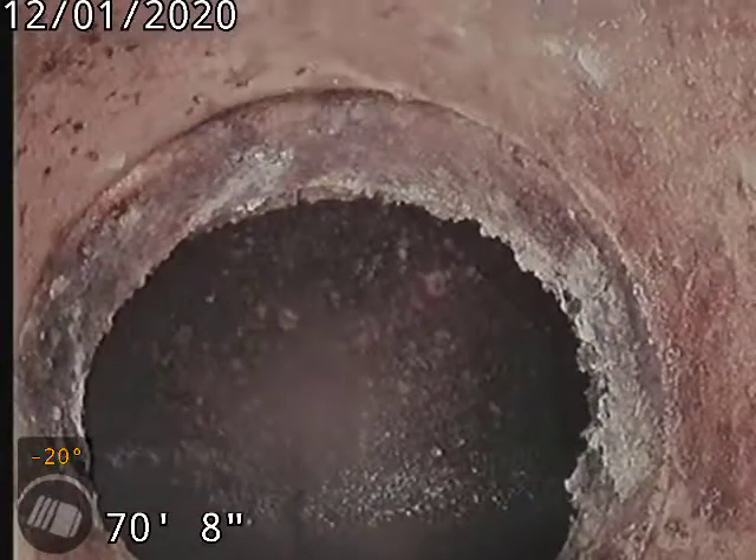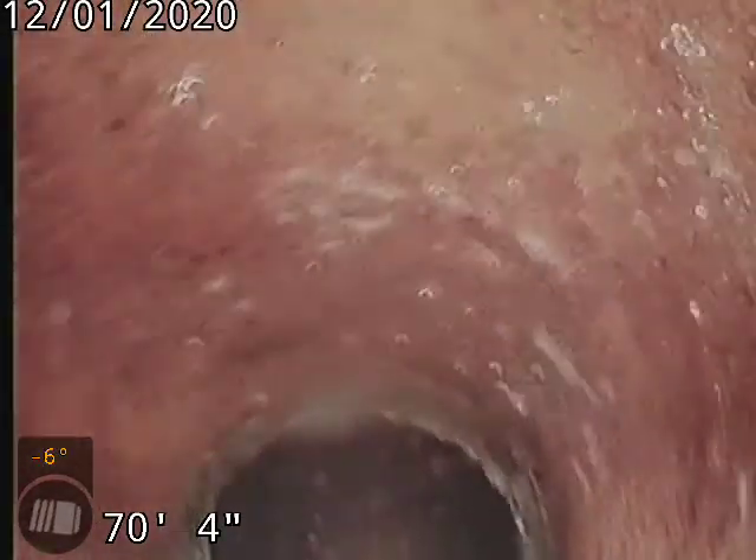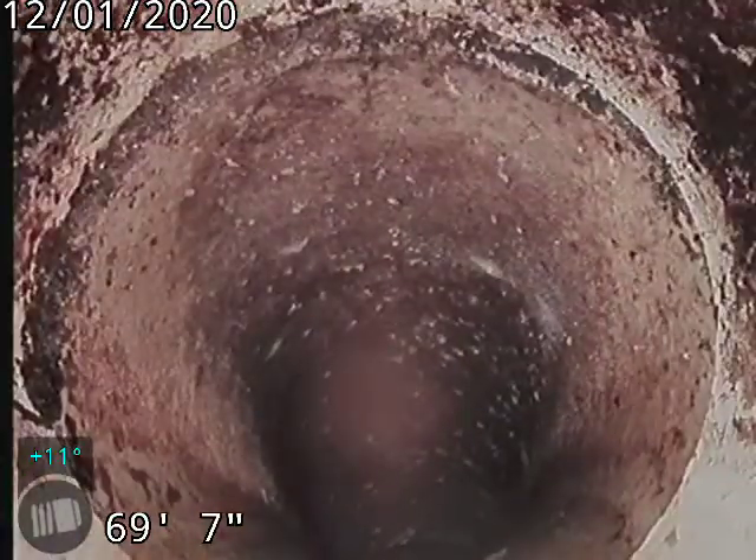Tap connection into the main does look like an original clay tap, and then right on to PVC piping. It does look like they replaced the exterior side of the sewer line but for some reason left the original clay tap.